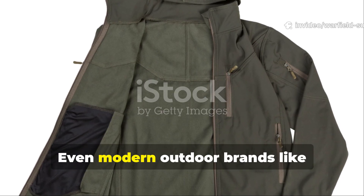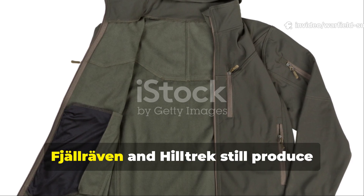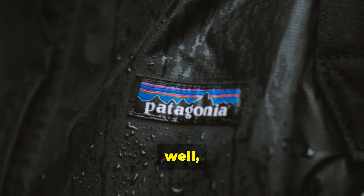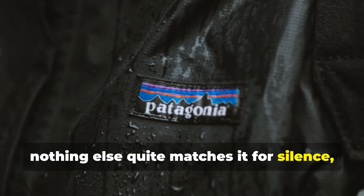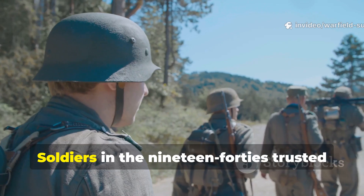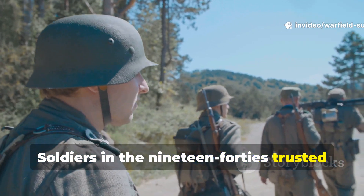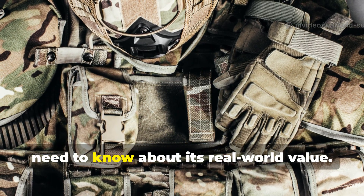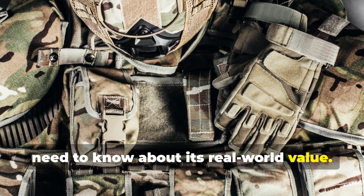Even modern outdoor brands like Fjällräven and Hilltrek still produce Ventile garments, because nothing else quite matches it for silence, resilience, and comfort. Soldiers in the 1940s trusted it with their lives, and that tells you everything you need to know about its real-world value.